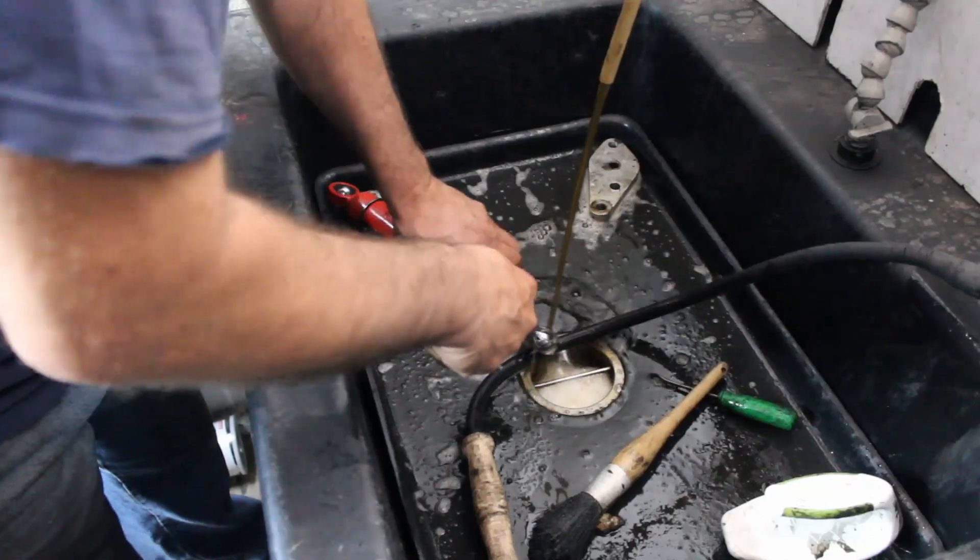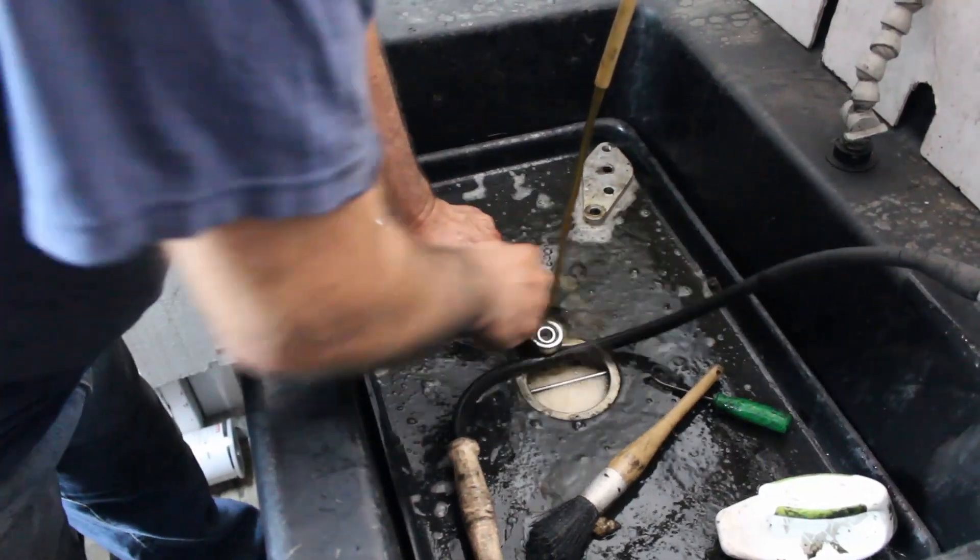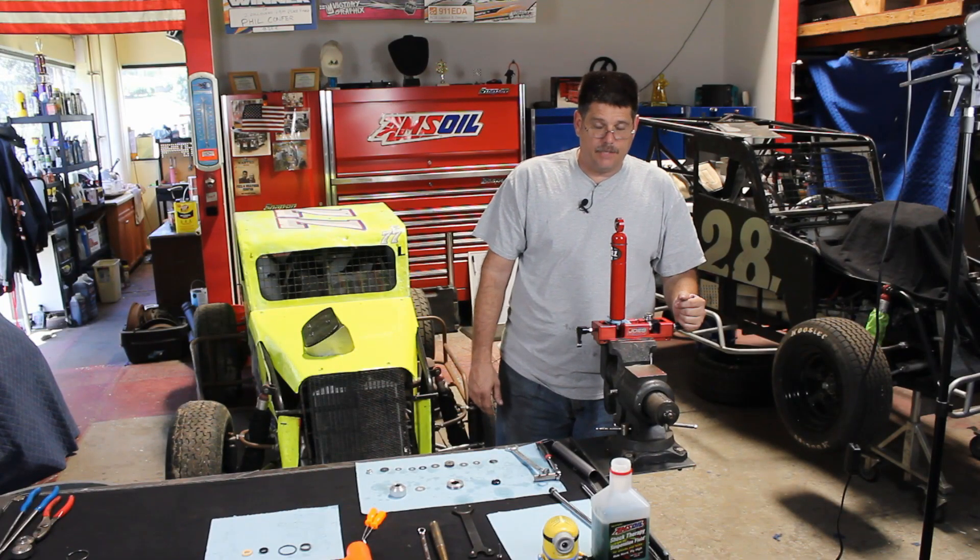This is where we go ahead and clean up all the parts, wipe them all down, and take them to the parts washer. I'm going to go ahead and put the new shock shaft on now.